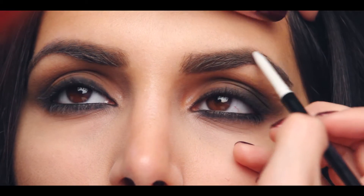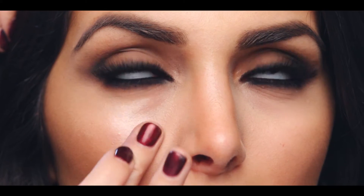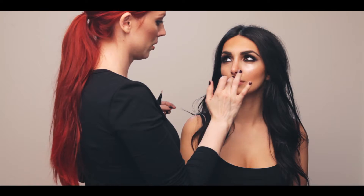When J.Lo hits the red carpet, she always has the best glow. To replicate this, I'm applying a generous amount of the Insta-Glam Glow to the cheekbones, nose, and Cupid's bow.